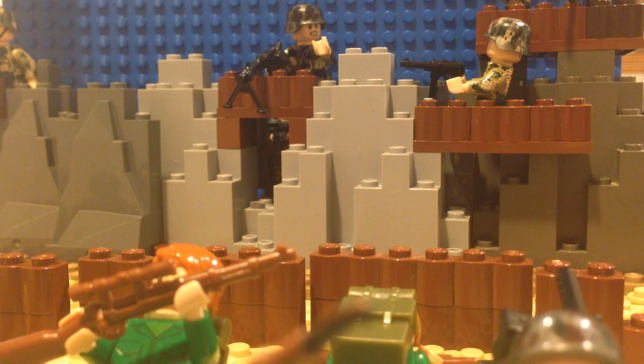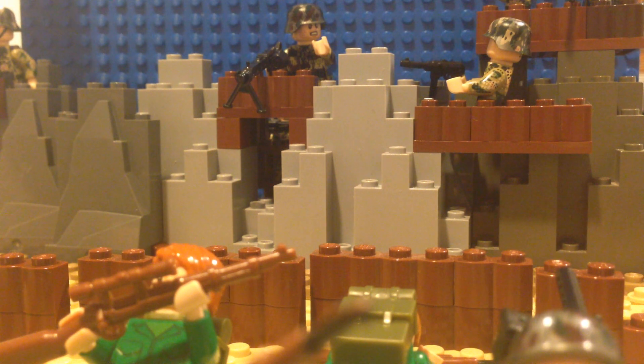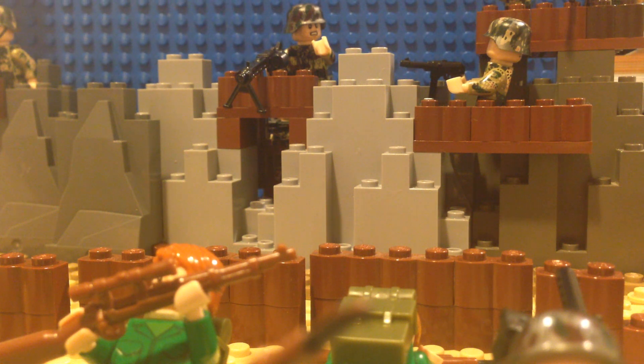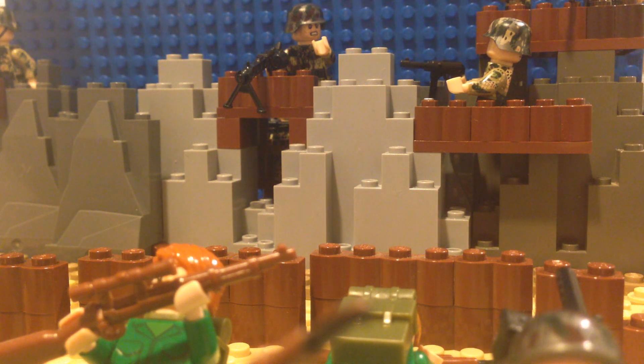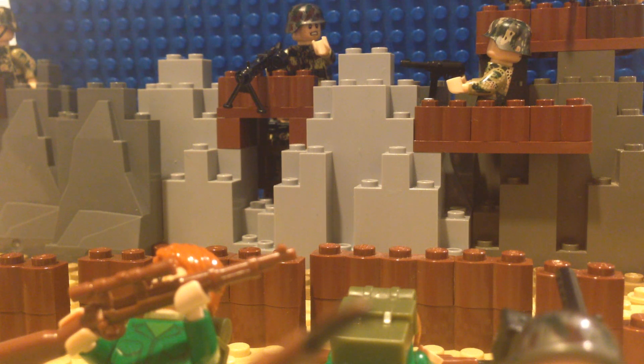Hello there, this is Sam with JamsinBros, and today I'm going to be doing a little mini mock review. This is just a little project that I kind of threw together. It isn't really much of anything — just a little experiment of mine. I decided to use the figures from that LEGO compatible pack that I got a little while ago. You can find the review of that on my channel. I can't even keep track of my own uploads anymore.